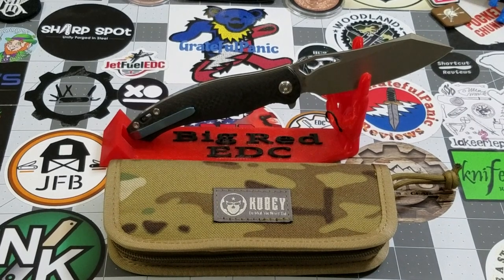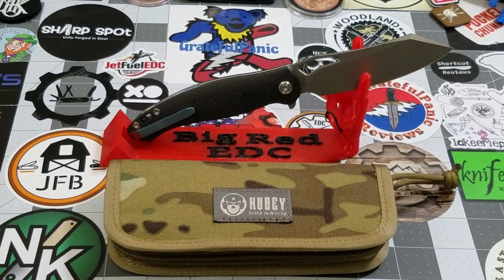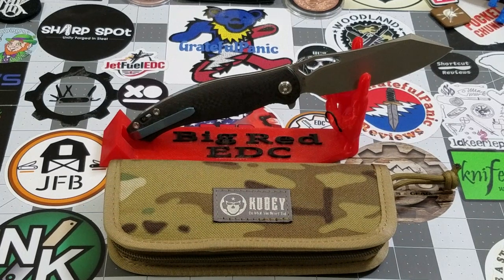Hey everybody, welcome back to Big Red EDC. We are going to be talking about a Kubi, the KB-239 CF — CF in this case for carbon fiber — also known as the Drake. The Drake was provided to me by Kubi for review, so I greatly appreciate them doing so and thank them very much.